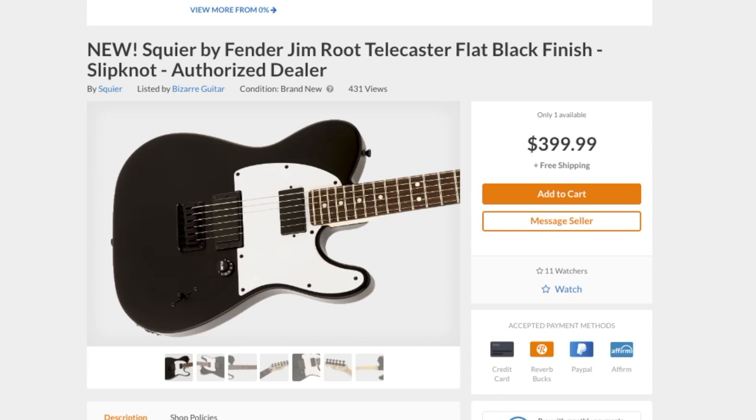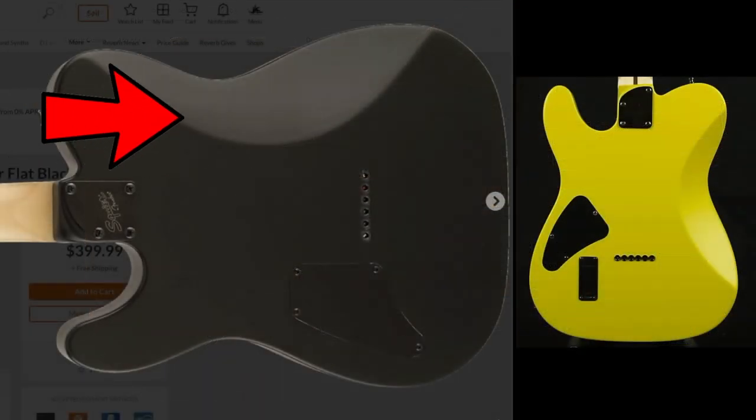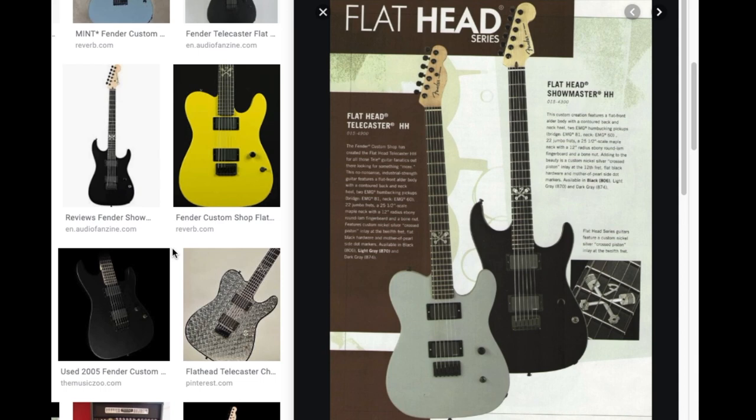As a fun fact, Jim Root of Slipknot has actually been seen playing these guitars, and it's said that's what he based his signature Fenders off of. Here's one of his Squier Jim Root Telecasters — a very similar guitar with EMG-style pickups, a single volume knob, and a similar bridge. He opted for a Stratocaster-style switch instead of a three-way toggle. Even on the back it's got the same belly carve and heel carve. His traditional Fender version has similar specs including locking tuners — pretty cool how this model inspired a signature model.